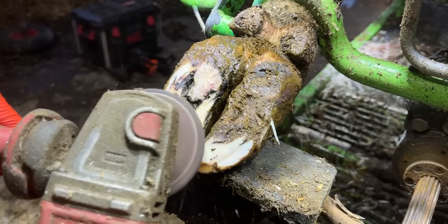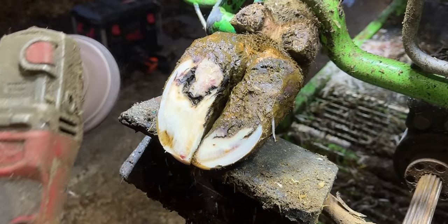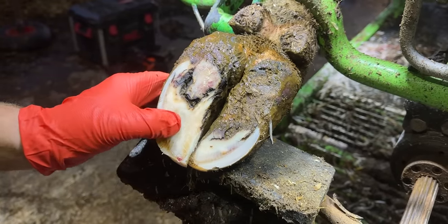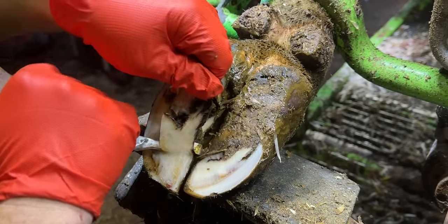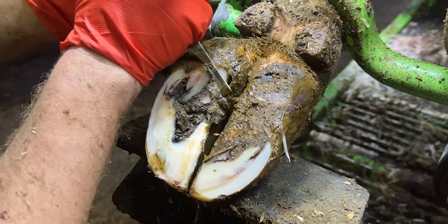Take this one for example. It doesn't look particularly bad, but she is in an incredible amount of pain and we're just about to try and find the cause of all of that discomfort and do something about it.